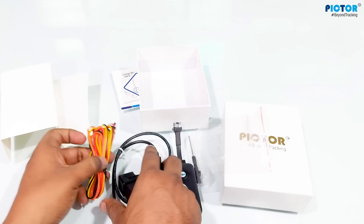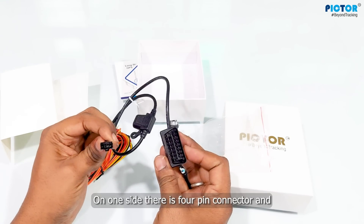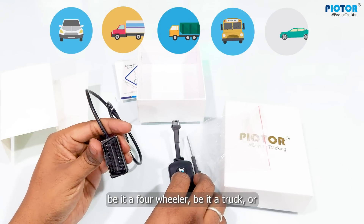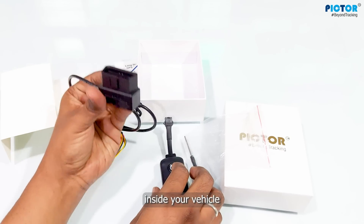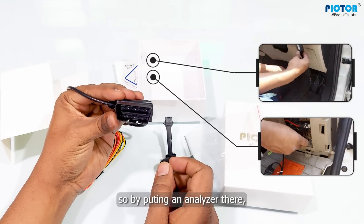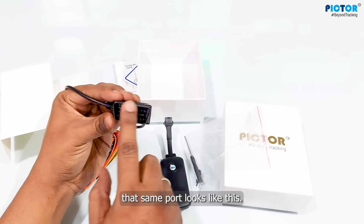Let me explain to you what this wiring is for. This wiring that you see — on one side, it is a four-pin connector, and on the other side, it is an OBD connector. Any vehicle you use, whether it's a four-wheeler, a truck, a commercial vehicle, or a personal car, inside all of them you will find a port under the steering — port 16 — where you can connect it. This device is to be installed in it.